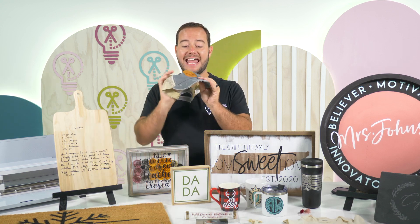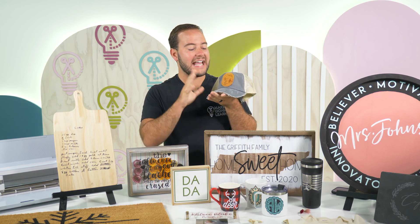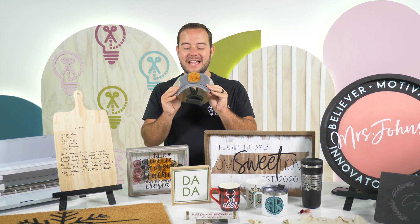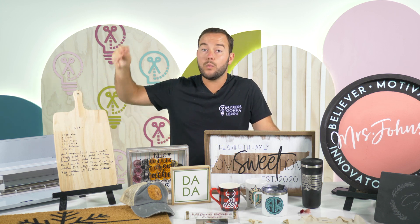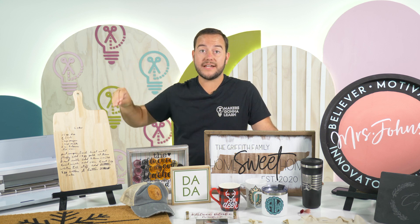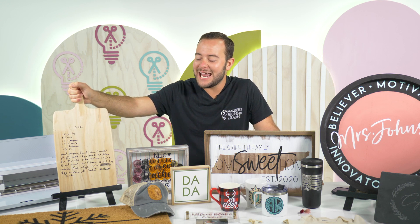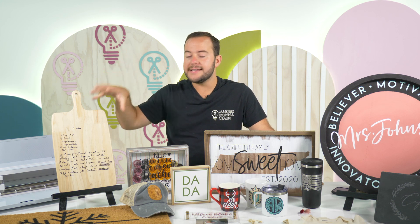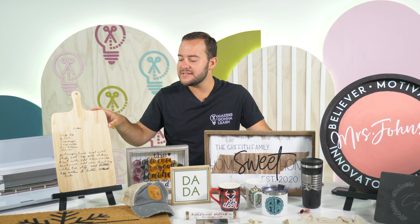Next up is the patch hat. There are so many different ways to do patching — we just have a hat and added a few different patches. Lauren will teach you all about using leather and making a really fun patch with it, so check out that YouTube video. And then one of my favorites: you could do wood burning, heat transfer vinyl, or regular vinyl onto one of these cutting boards. We taught you how to take a photo of your grandmother's recipe and turn it into this project — check out the 2021 Black Friday event where we taught that one.